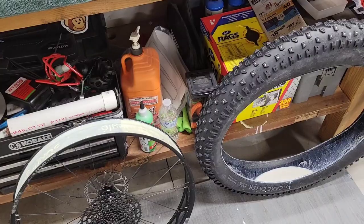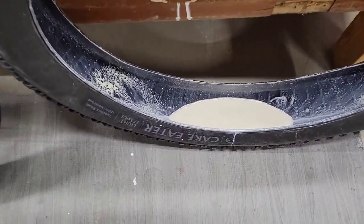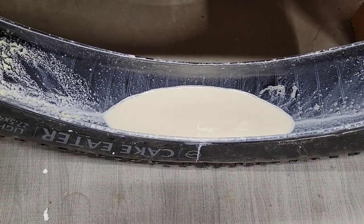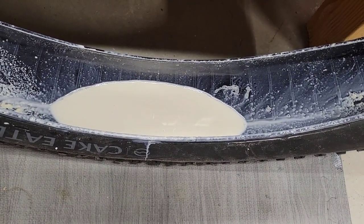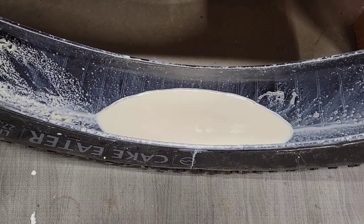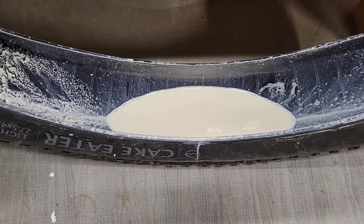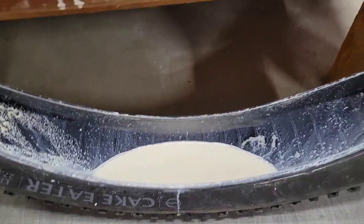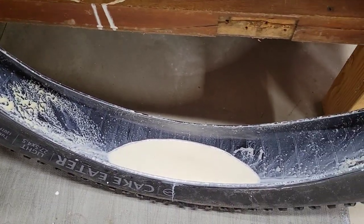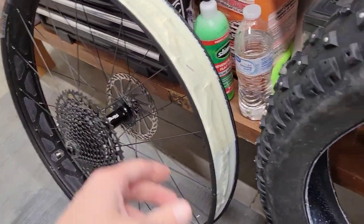Got my back tire off. I had added some sealant in there because I wasn't sure how much Fezzari put in, and I probably doubled it — so that's quite a bit of sealant. But I'm going to leave that in there just to get some good flat protection in case you run over a thorn, sharp rock, or stick. There's my rear wheel.